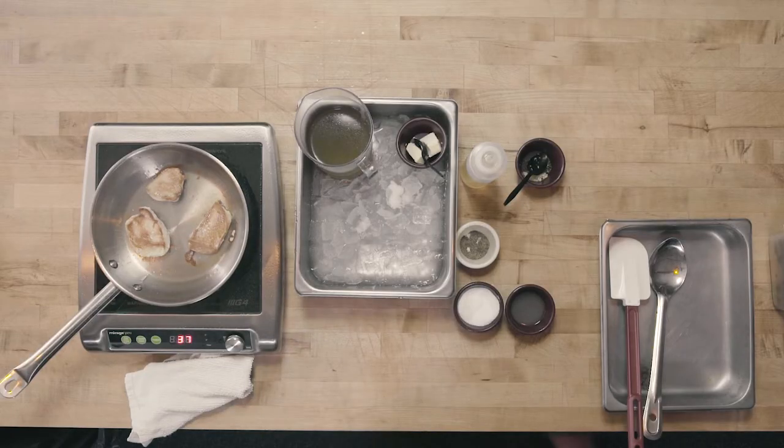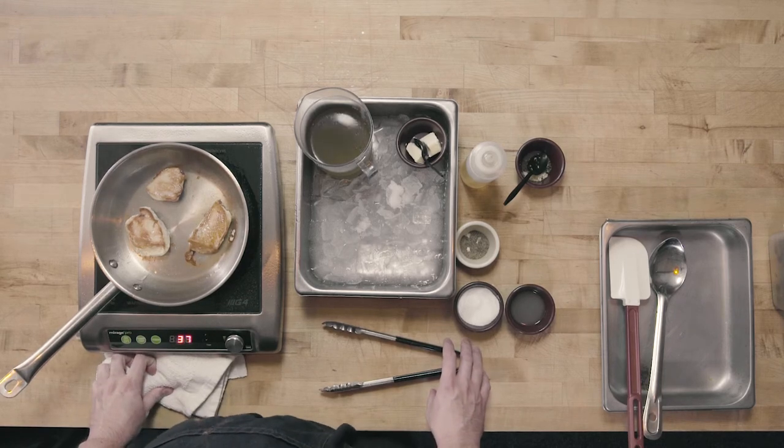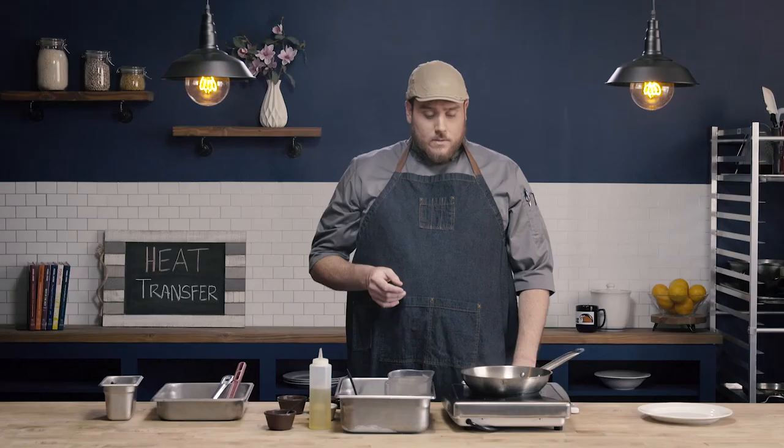Now that I've done my first turn, I'm going to go ahead and switch out my tongs because I was handling raw chicken with these. At this point we're just going to let these finish cooking. We want to see a nice brown along the bottom, and then we're going to gauge whether these are finished cooking with a meat thermometer. We want to make sure we're using a well-calibrated thermometer. Current standards for chicken: 165 degrees for 15 seconds — but check with your local county health code to confirm the current regulation.